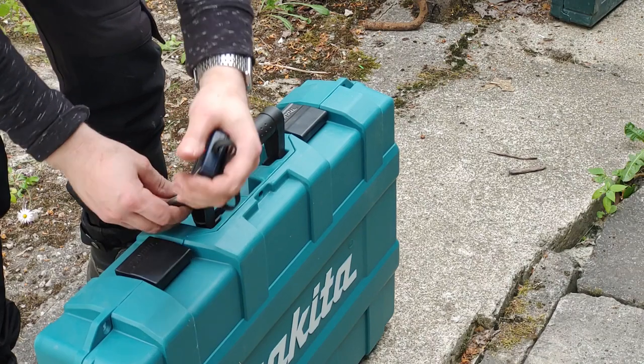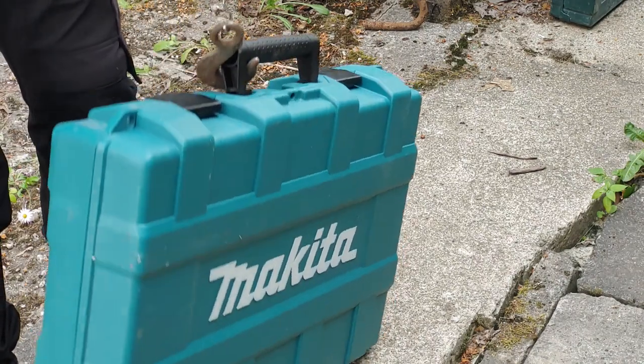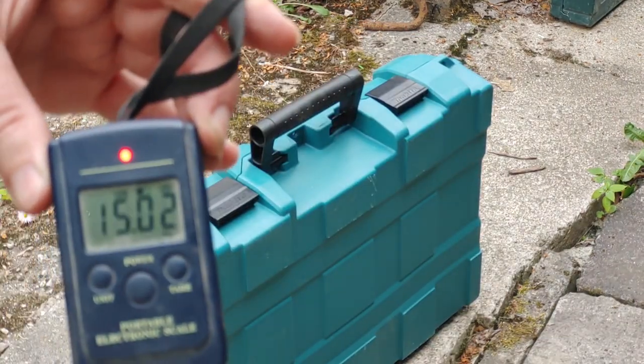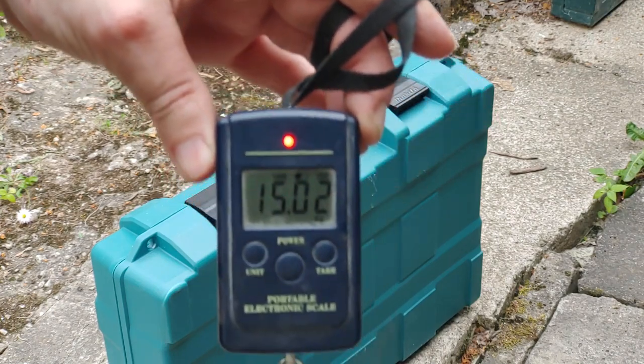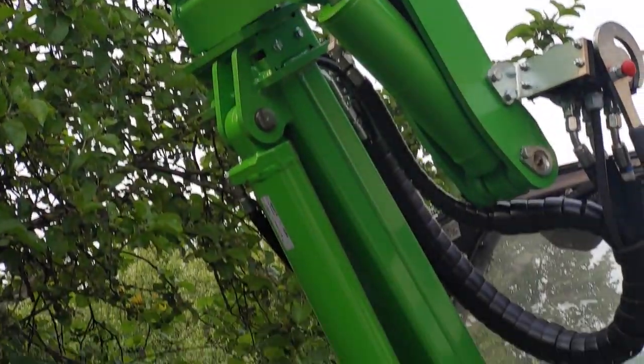The gun itself weighs around 5 kilograms depending on how you have it configured. The case with gun, four batteries, three cartridges and the charger weighs around 15 kilograms. Time to grease up this Avant 635.